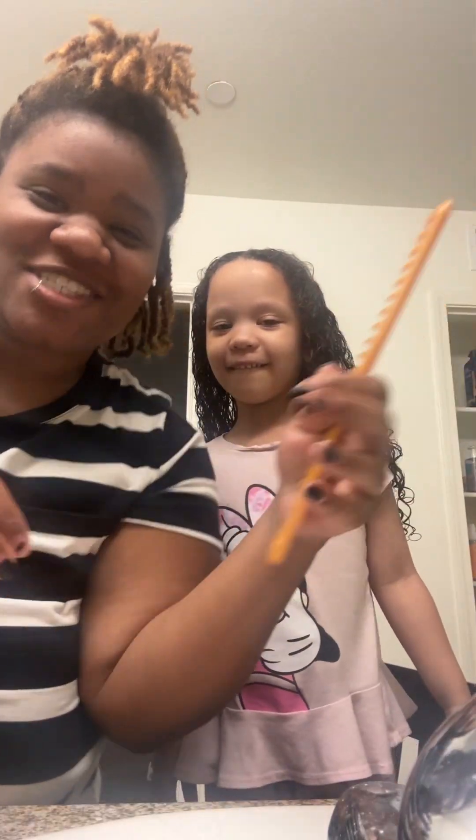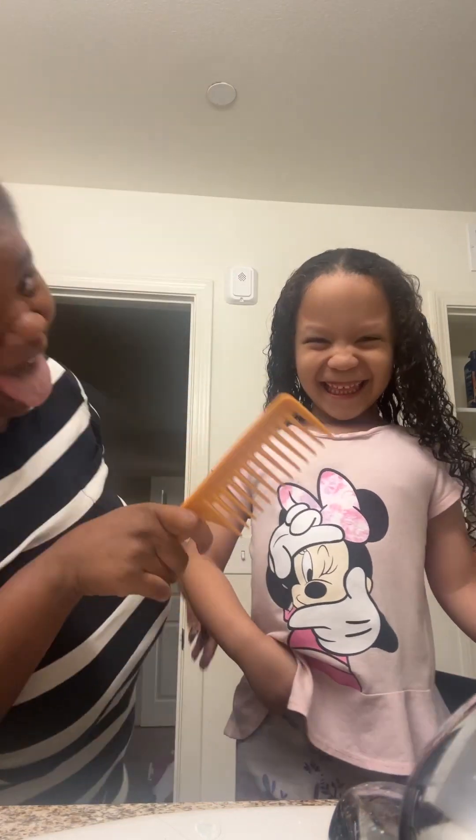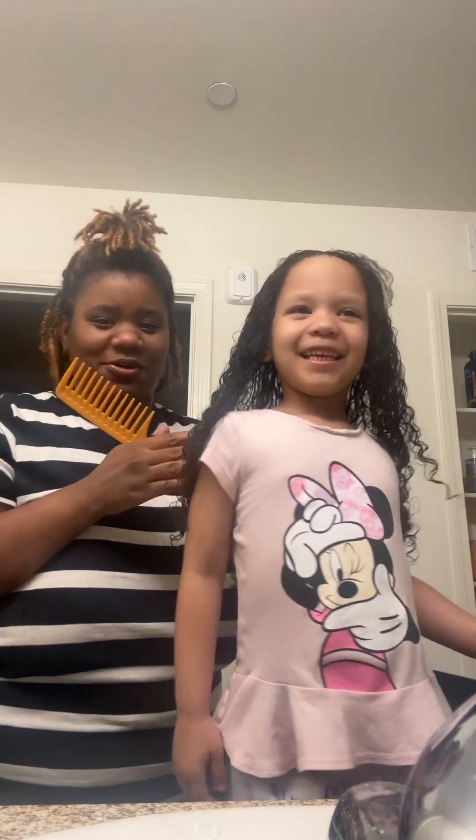Hi guys, this is Tamika Renee and I'm back with another video. So today we're doing — what's your name? Mila! This is my real niece y'all. Look at all her hair. Okay, turn around.